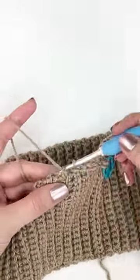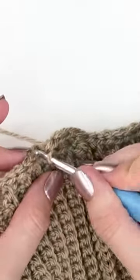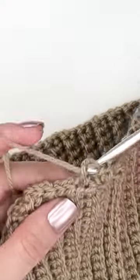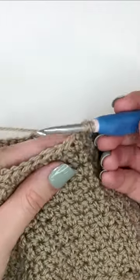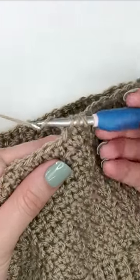work a round of slip stitches around the top of that ribbing. Next we'll create that awesome extended single crochet texture by skipping a stitch and working two extended single crochets into one stitch. We will be working this textured stitch for several rounds, creating a really nice look.